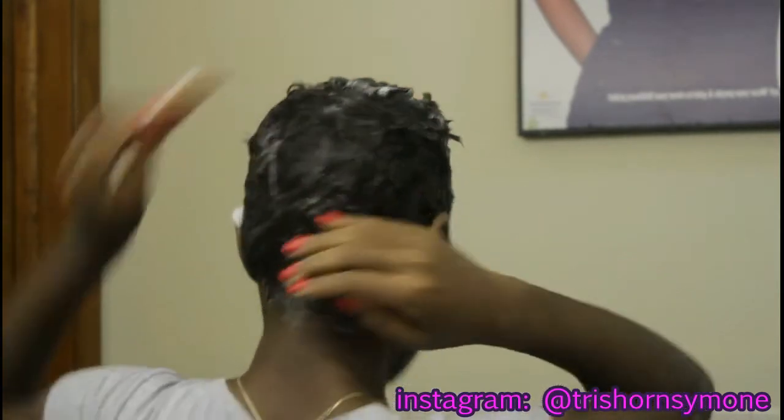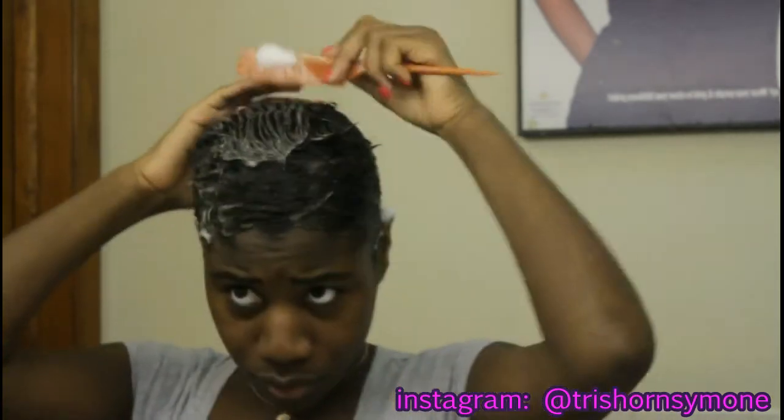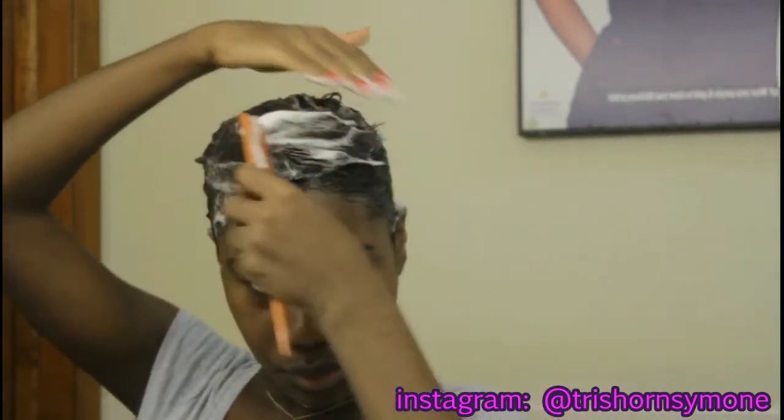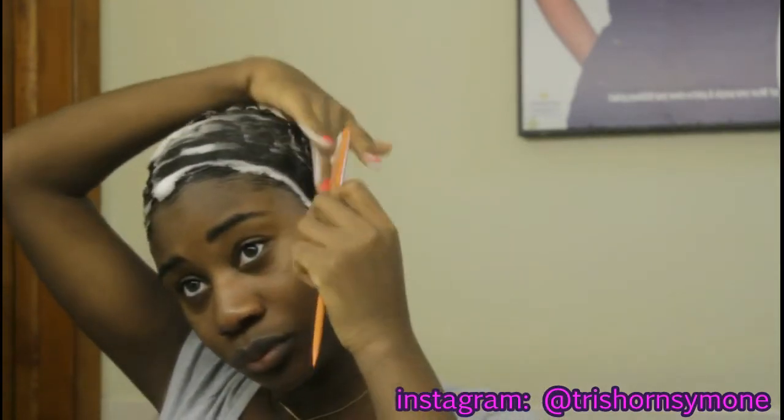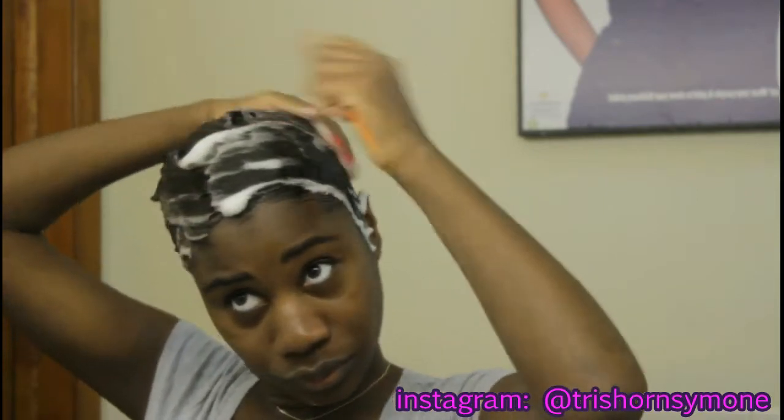I'm going to use a brush to just smooth my hair out.